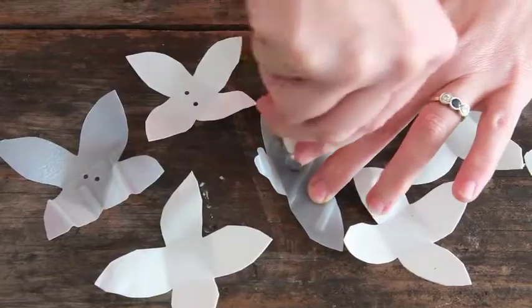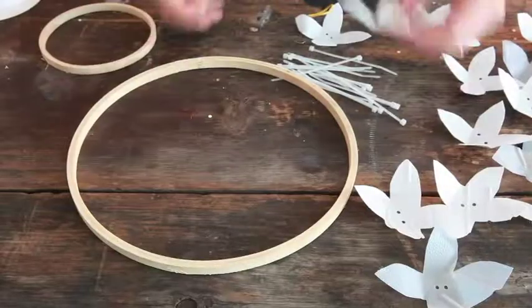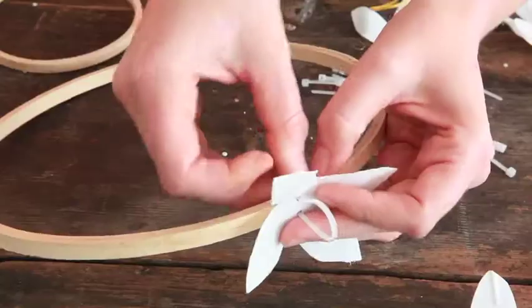Punch two holes in the centre of each flower. Use the cable ties to tie the flowers to the circle.